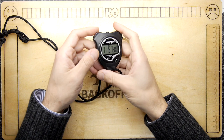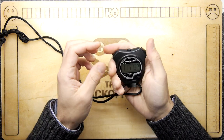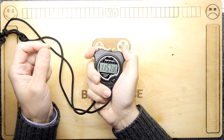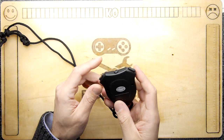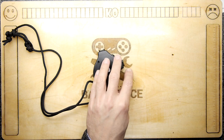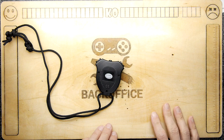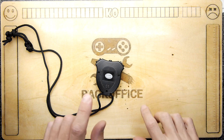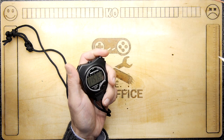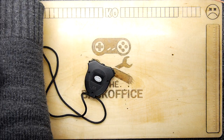Hi, Amanda Armstrong, and welcome to the Back Office Teardown Lab. I'm having trouble with this stopwatch — it appears to be not starting and not stopping. I want to fix it. I know we have stopwatches on our phones these days, but there's still something useful about the tactile feel of a real stopwatch.